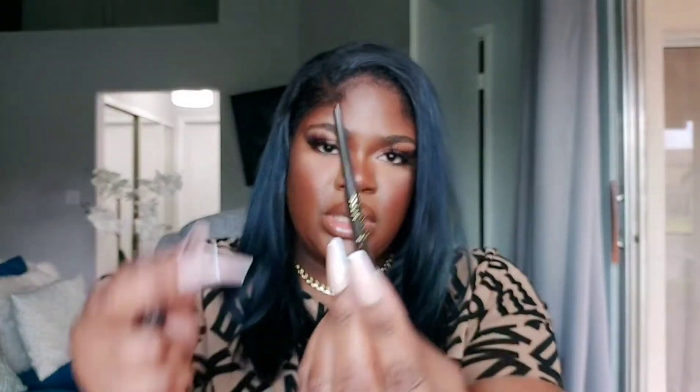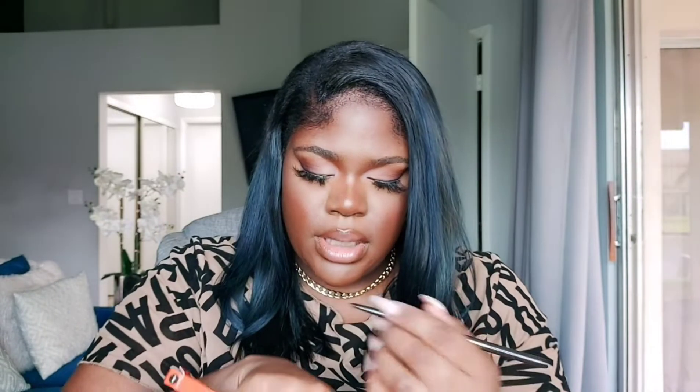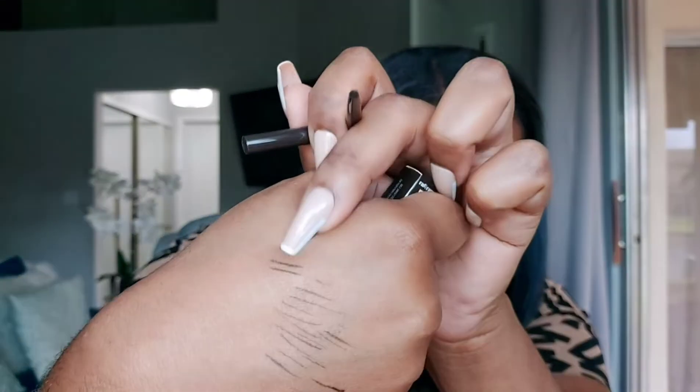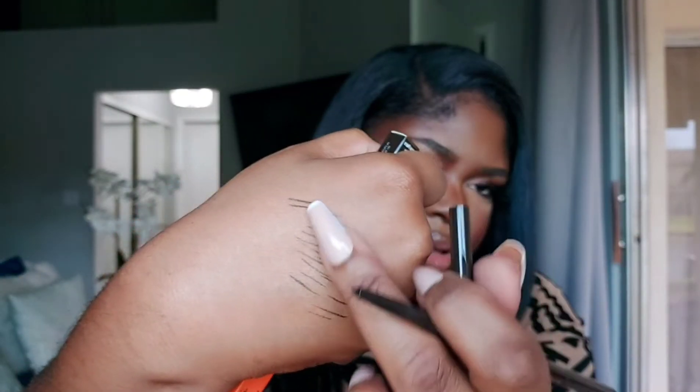I also got the pencil — here it is. I got Ebony, which is a darker shade. I figured I can outline with a slightly darker tone and fill in with a lighter shade to tone it down. This is retractable, which is great. Ebony looks pretty close to dark brown actually — you can see the two lines I drew with the pencil versus the pen. The colors are pretty similar, so that's fine. Let's get into it and start using this stuff.